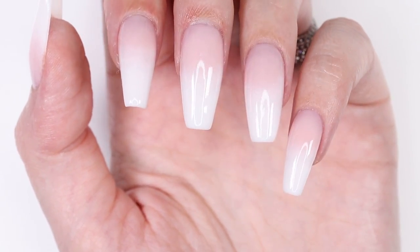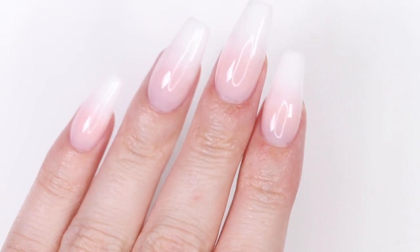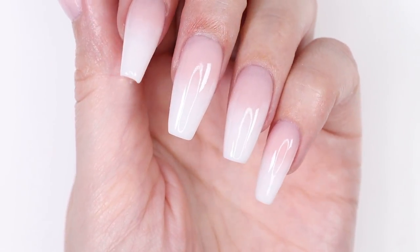Hey, it's Sandy. Welcome back to CutePolish. In today's video, April and I will be showing you how to get a trendy baby boomer set of nails, also known as the faded French, by using dip powder. So let's jump right into it.